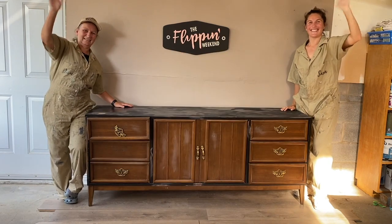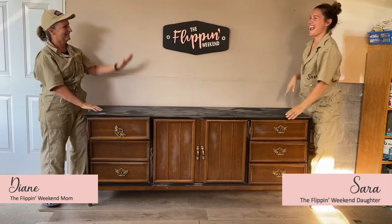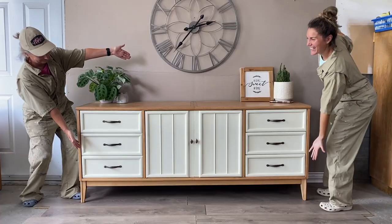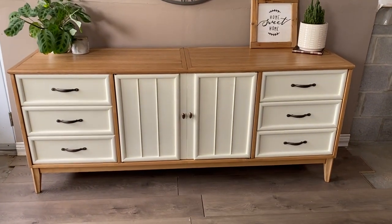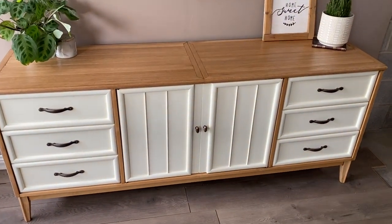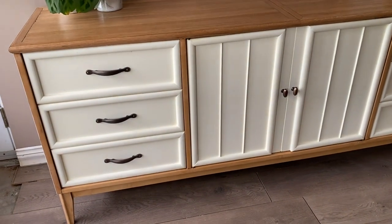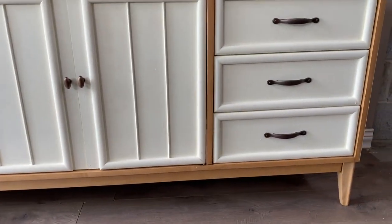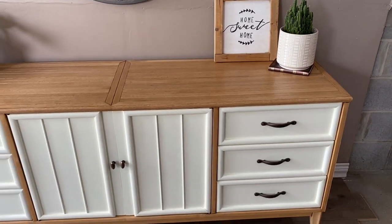Hi! We're the Flippin' Weekend, a mother-daughter duo upcycling furniture every Saturday and Sunday. This weekend we transformed this into this. This flip has been one of our favorite transformations to date — just look at how beautiful this piece is. The wooden white two-tone combination really complements the clean lines and minimalist MCM design. Keep watching because we're going to show you step-by-step how we did it.